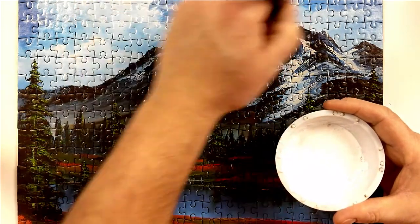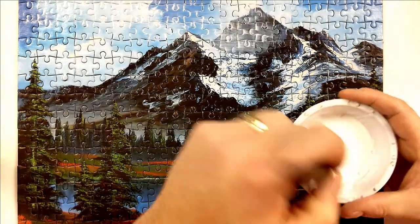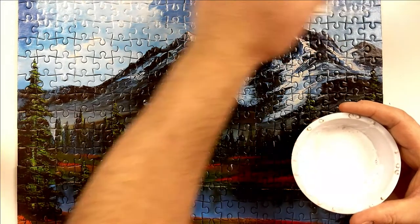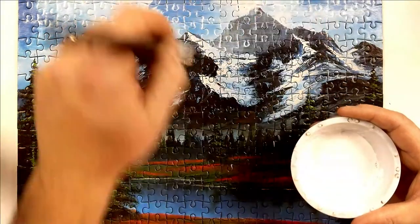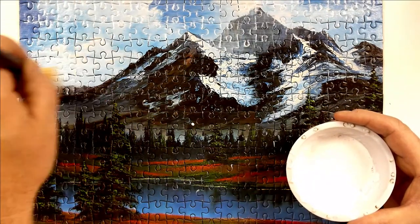Now, if you do not have a frame for this and you're just going to hang the puzzle up by itself, you'll want to wait a good 15 to 30 minutes, flip it over, and do at least two coats on the back side.